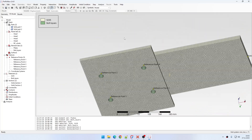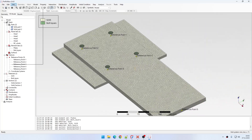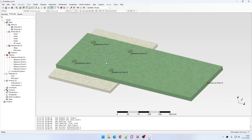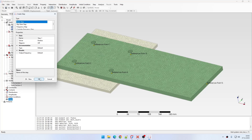Now I can see if the materials are correctly assigned. Let's disable this visualization. Now I can proceed with the definition of the model. Let's create a new step — it will be a static step with the default settings.